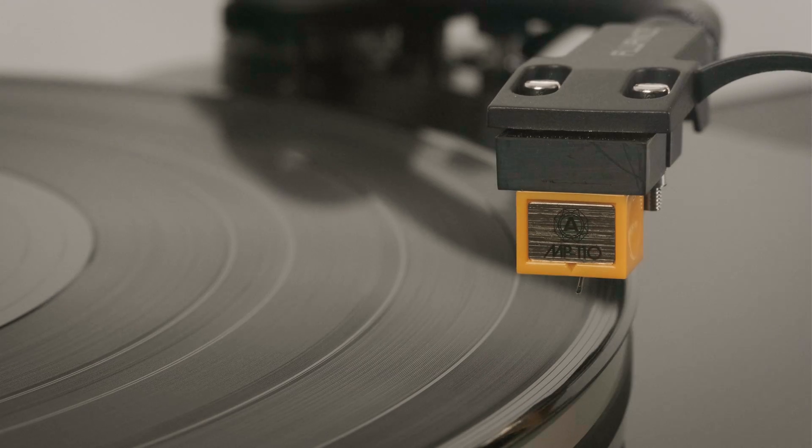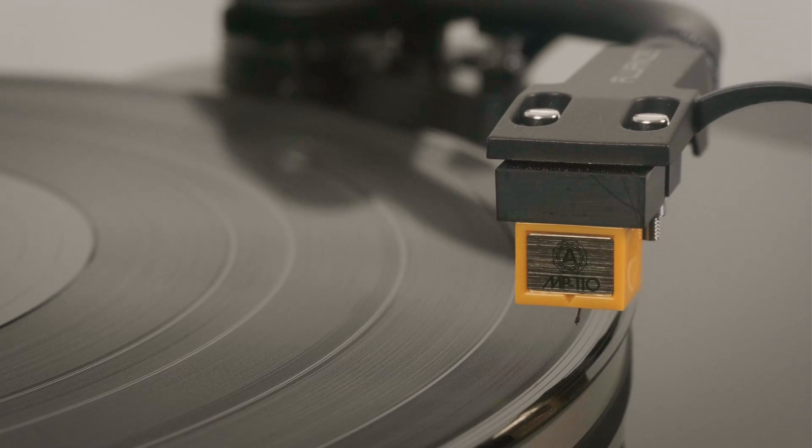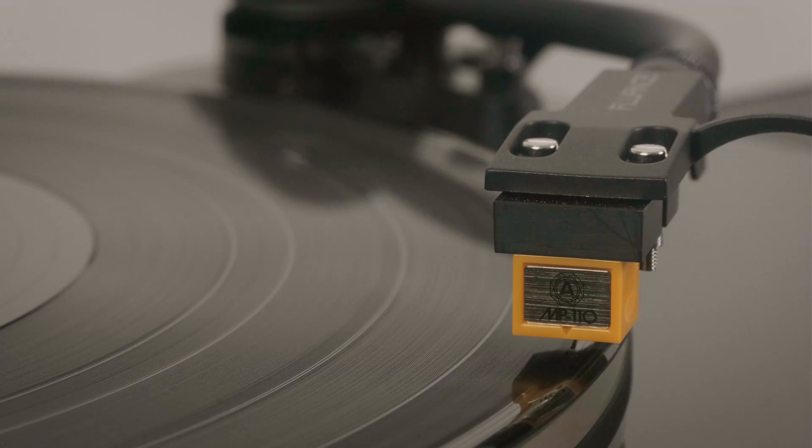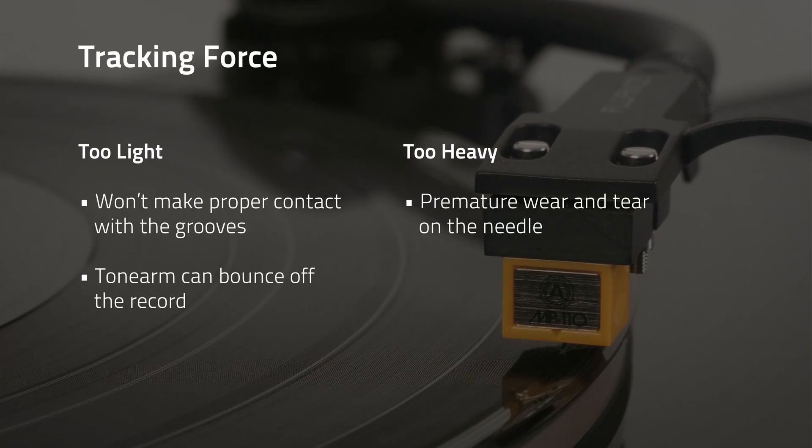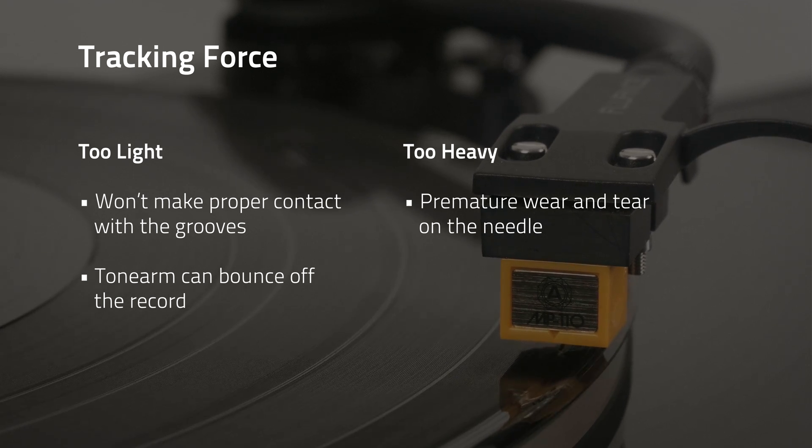Tracking force refers to the weight your cartridge sits on the record. If it's too light, your stylus will not make proper contact with the grooves and the sound quality will suffer. It can even skip or bounce off the record. If it's too heavy,